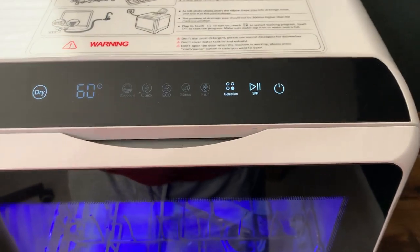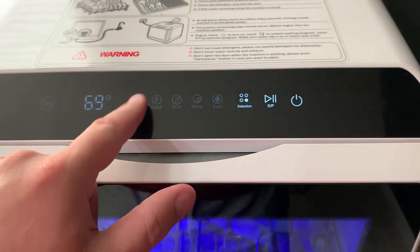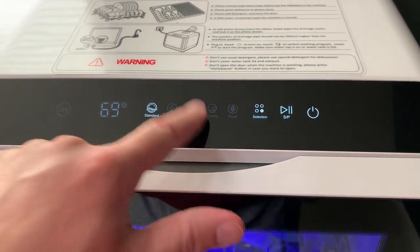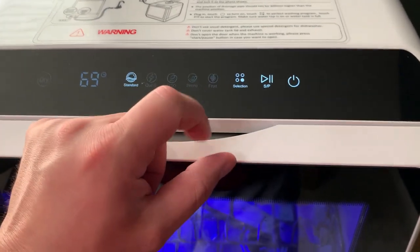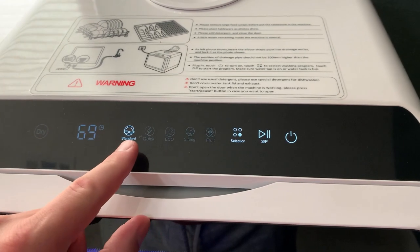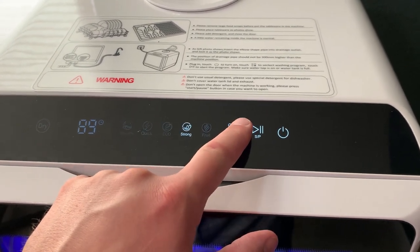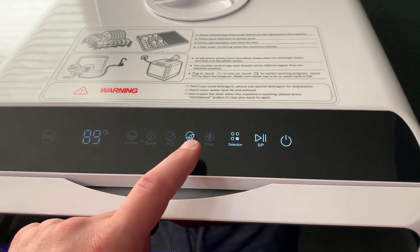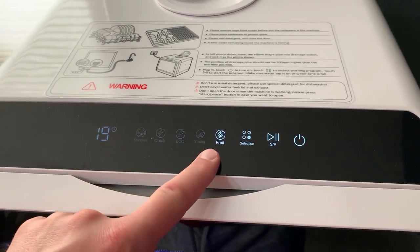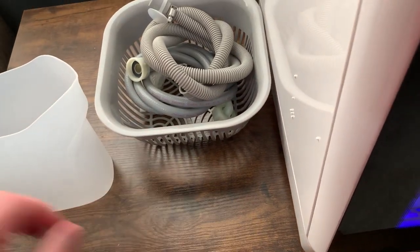In terms of the different cycles, it has quite a few. You choose your selection — and one thing that's a bit unusual is you don't interact with it the way people expect, which we've actually fielded calls about from Airbnb guests. The cycle options are: standard, quick, eco, strong which is basically just a stronger wash, and then fruit. A lot of people don't realize it can wash fruit too — you just put fruit in there, and that's really what the basket is for.